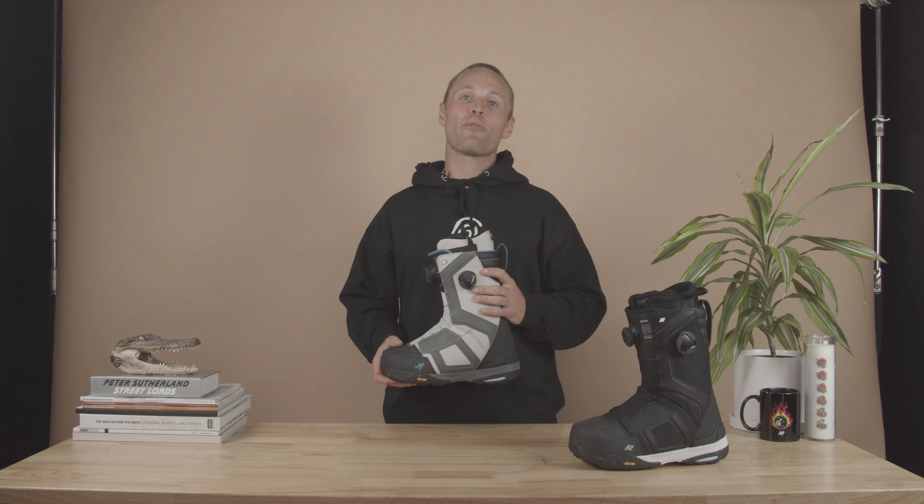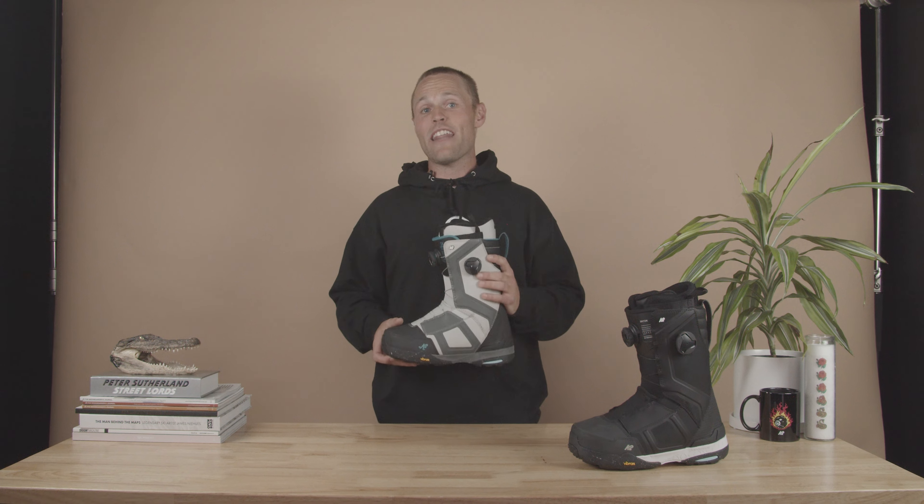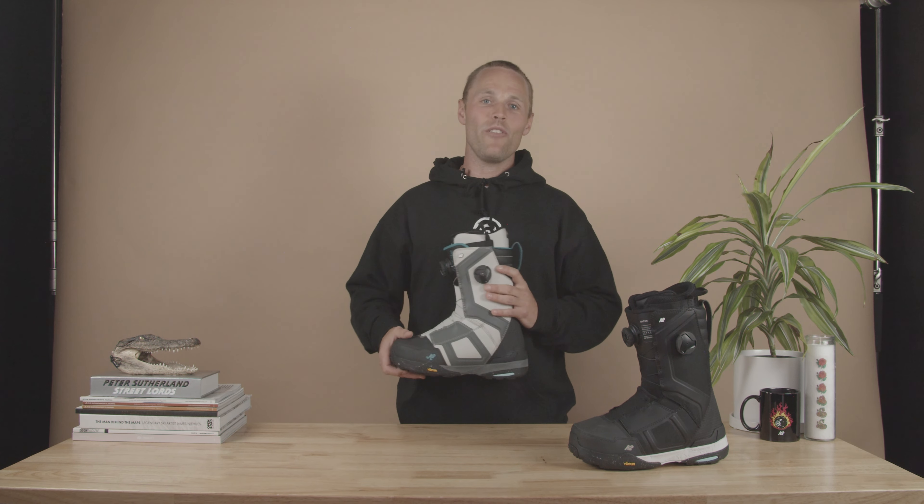Inside, it's got our Intuition Pro 3D liner, which can be heat molded to fit the shape of any foot. Not only that, but we've added our reflective space heater technology, which makes this boot super warm even on those cold days in Jackson or in AK.